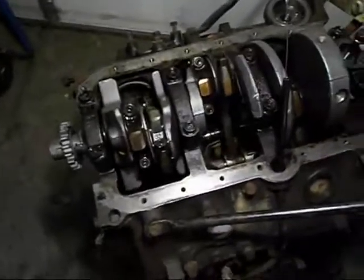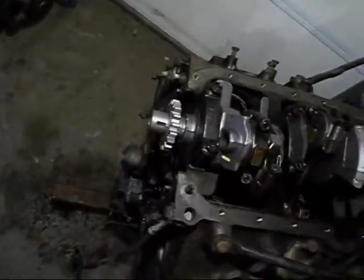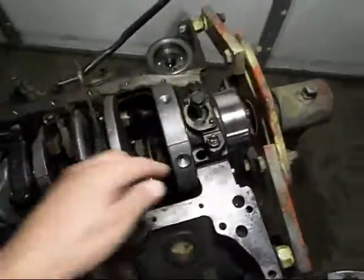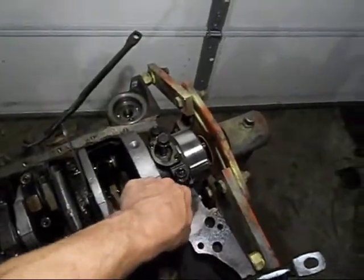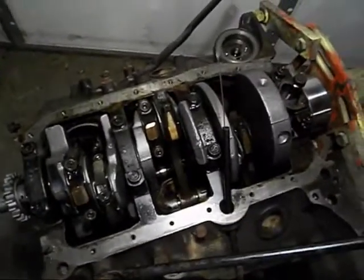The important parts there — basically a new timing chain and all that — we got to get that put on still, and get the gaskets and the new oil pump and new steel oil pump drive shaft with the steel sleeve on there. We'll get it cleaned up and reassemble it.